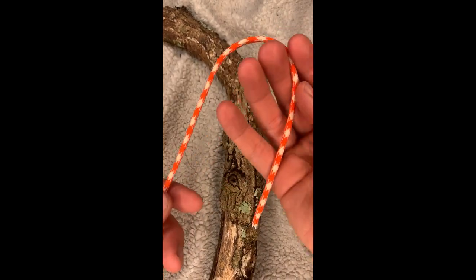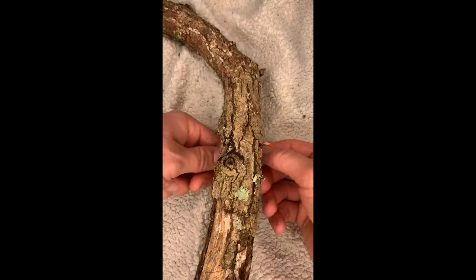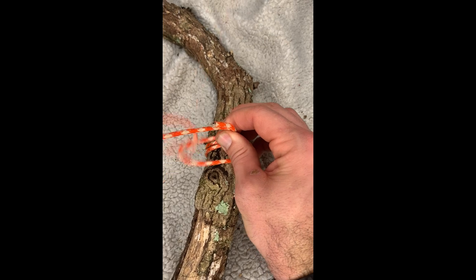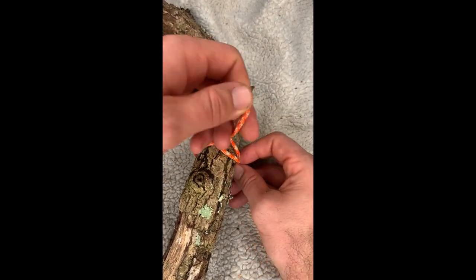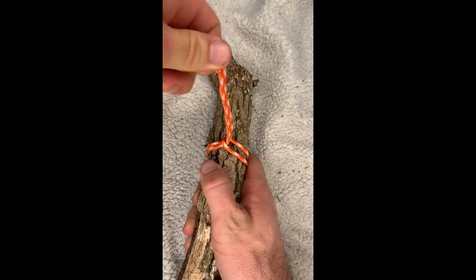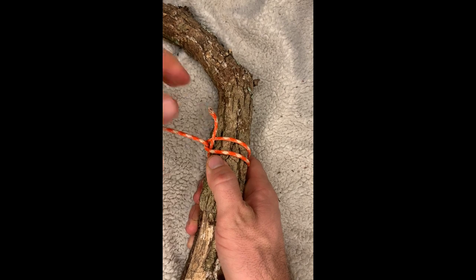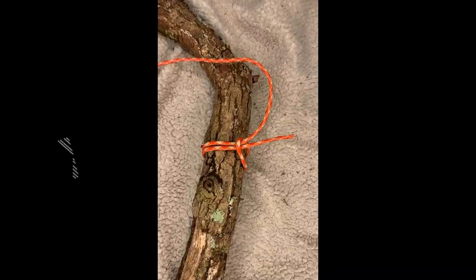Last one we covered was a girth hitch. So Paisley's gonna help out with this one. We're gonna start off by making a bight, like that. We're gonna run it under our stick — or we did this with a poncho, a hole on a poncho. You pull the long end and the short end through, and you tighten that nice and tight, and now that should kind of bite down on itself, just like that. He has a very long string.